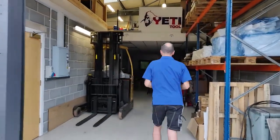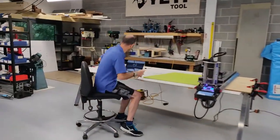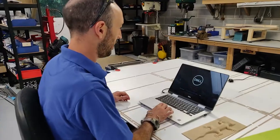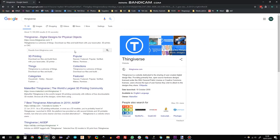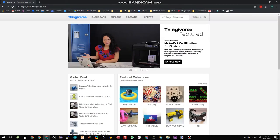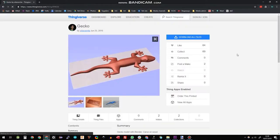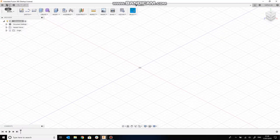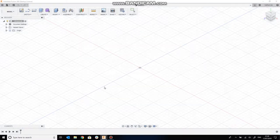Our first job is to find a 3D model of the lizard. I'm going to use Thingiverse, which has a load of free 3D models. I kind of like the look of this guy — he's thin enough to fit into a 12mm sheet. So I'm going to go ahead and download the STL file and import it into Fusion 360.